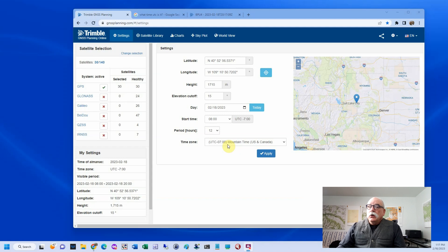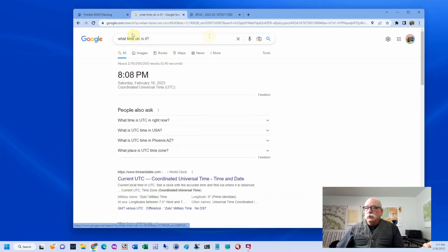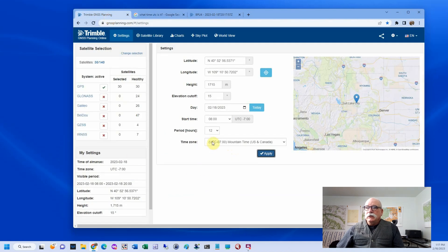Sometimes you'll be planning jobs in the future when it's a different daylight savings time versus standard time, or you're going to be working in a different time zone. For instance, if you're working on the west edge of Utah, you might move into Nevada, which is an hour off. Here in Utah, we're either six or seven hours minus from UTC. The way I figure it out is I ask Google what time it is, then check what UTC is. Right now the offset is negative seven hours. That's really important — getting the wrong time zone is a mistake most people make when they do mission planning.